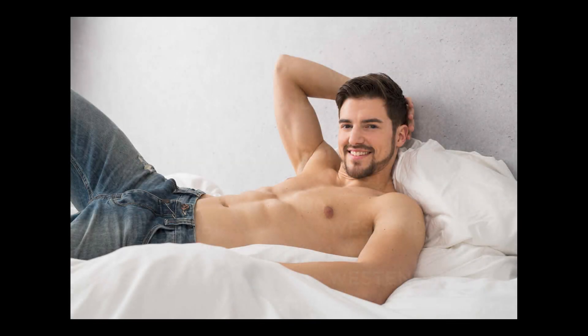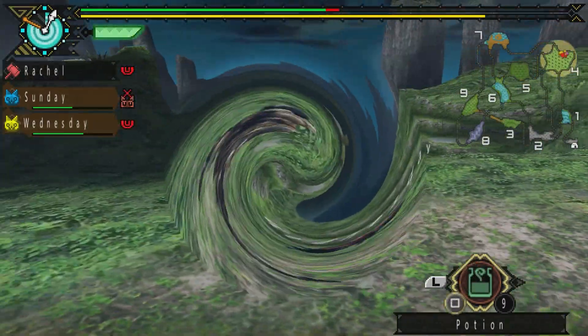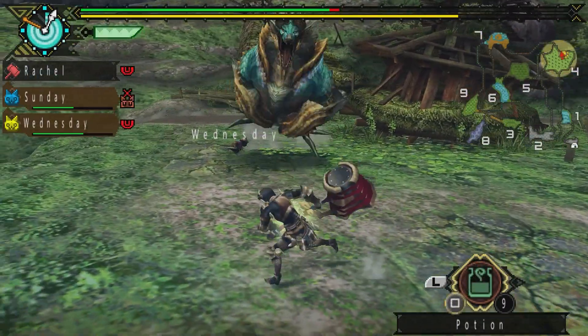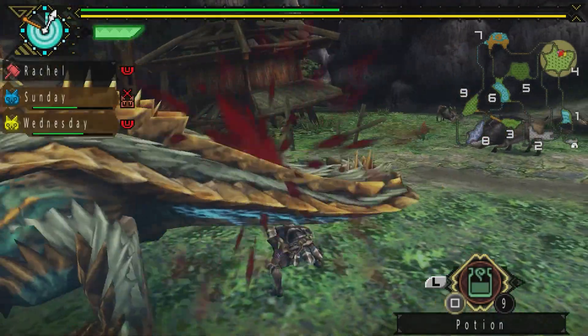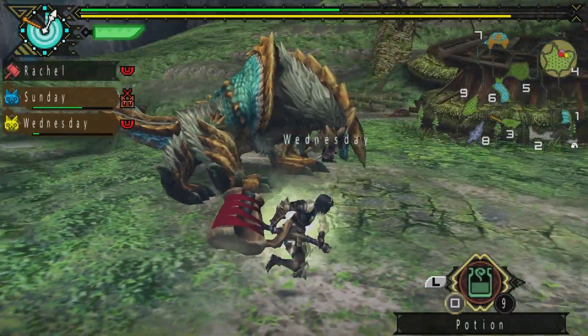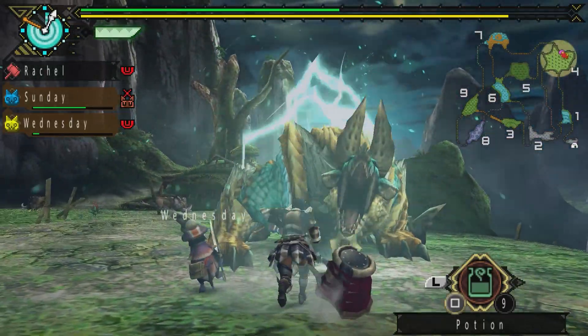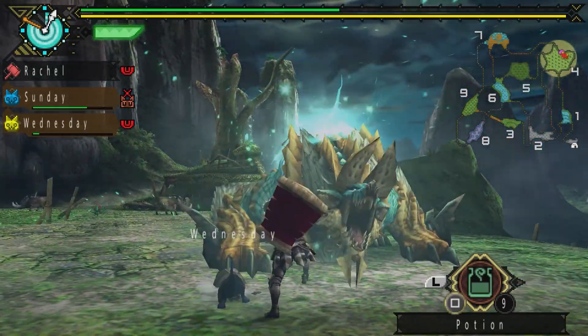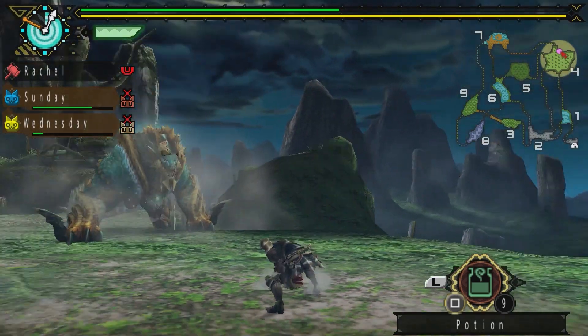Imagine this: you're a casual Monster Hunter fan, just chilling, when suddenly you've been transported back to December 2010. A new title for the PlayStation Portable has just been released — Monster Hunter Portable 3rd, an awesome addition for the third generation of the series. Completely elated, you get yourself a PlayStation Portable and order Portable 3rd — overseas, because that game never released in the West — or you just emulate it like me and countless other people.